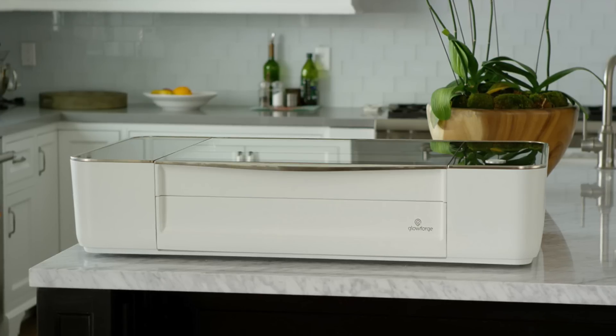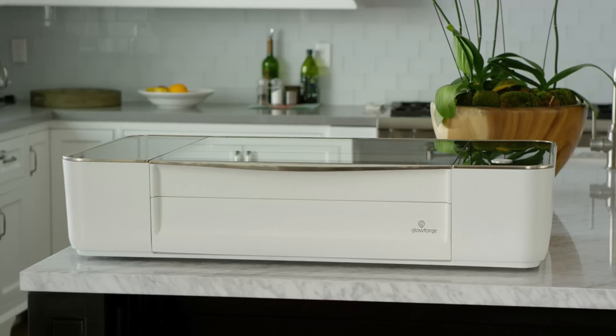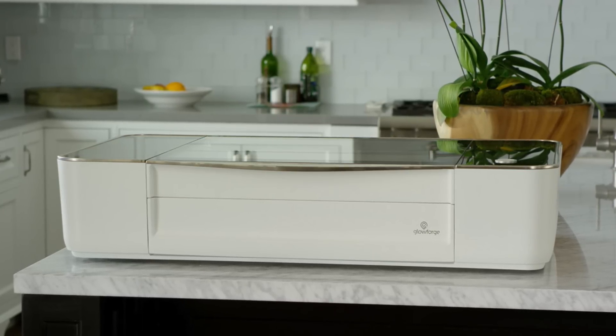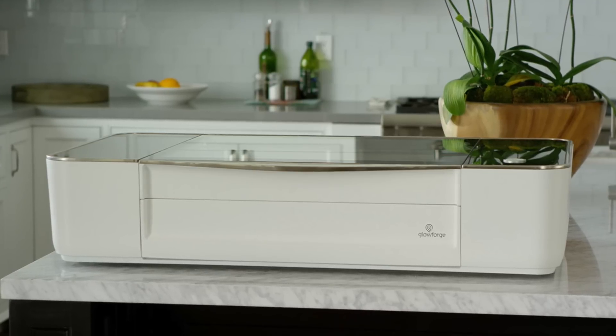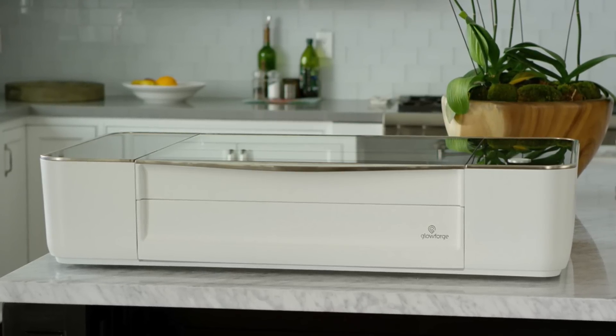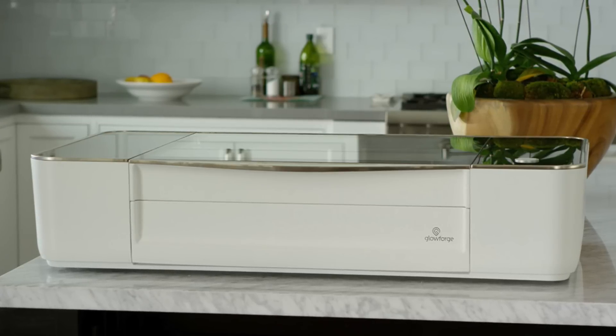Hello and welcome to Do It. I am Anders, and today we are talking about a video I have waited a very long time to make. This is what I had hoped would be the Glowforge unboxing video. I saw the commercial for the Glowforge a couple of years back and the design caught my eye right away.